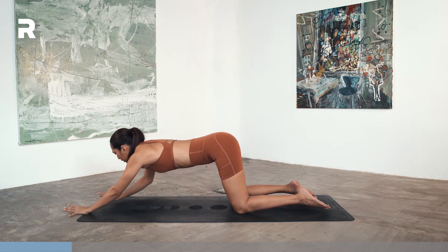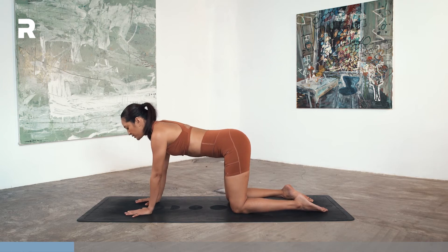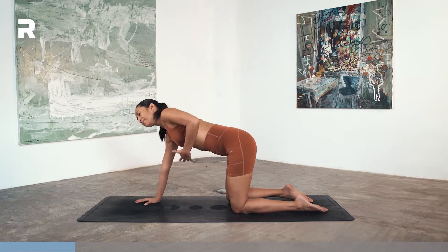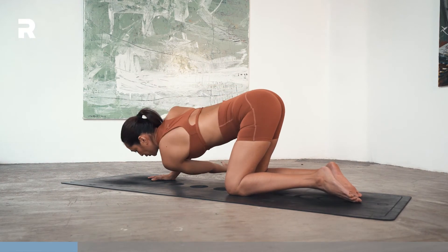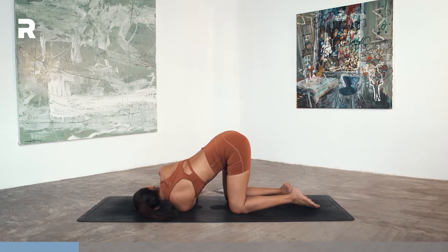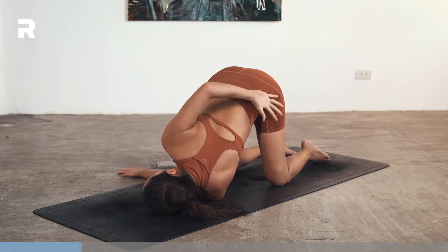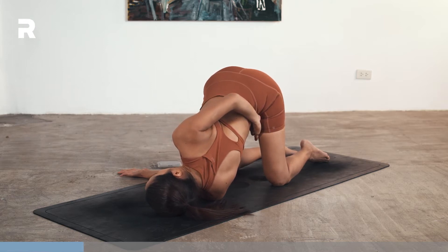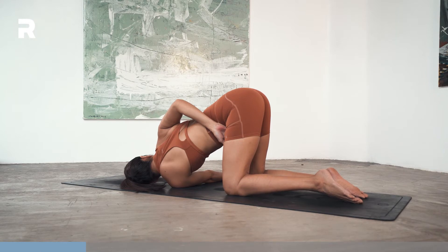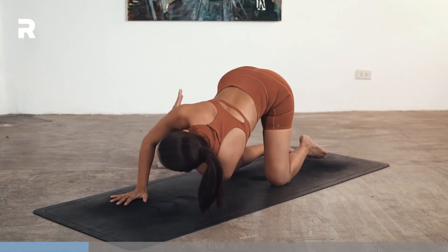On your next inhale, just walk your hands back underneath the shoulders, back into your tabletop. Then let's do a few shoulder stretches. On your next inhale, lift the left arm up. Exhale, reach the left arm underneath your right armpit. Then lower the shoulder and the ear down on the mat. You can keep your right hand in front of your face, or reach your right arm up, bring it behind your back, or maybe reach for the left inner thigh, pulling your right shoulder open and opening your chest to the side.